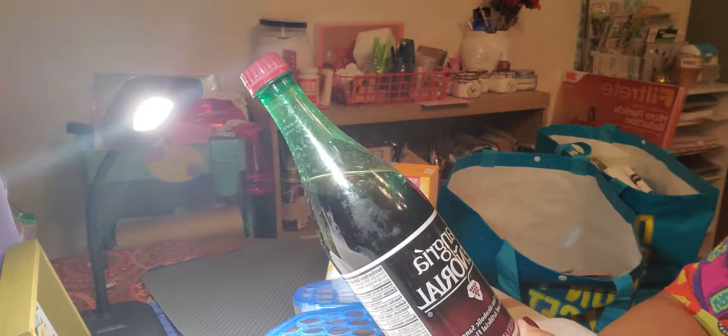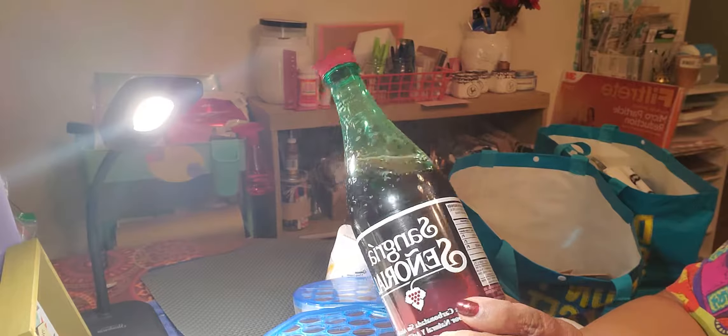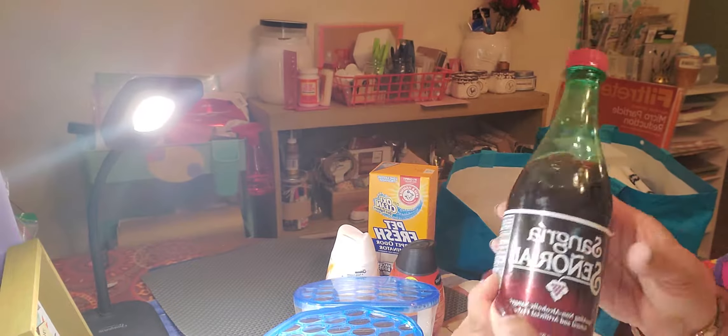I got this Sangria Sparkling Non-Alcoholic Sangria drink, which is really good. It really has a good fizz to it once you open it — pretty good drink. It has a grape flavored taste to it.